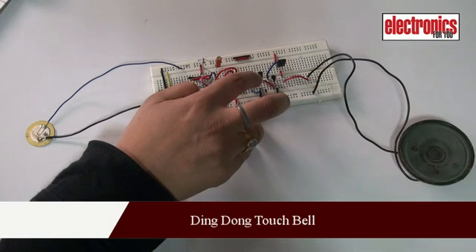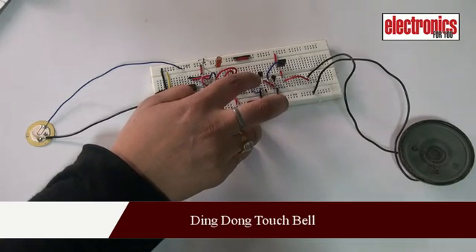This is a BT8031 ding-dong tone generator. It is a three-pin IC that generates the mechanical ding-dong tone.